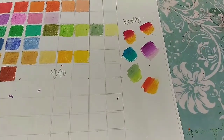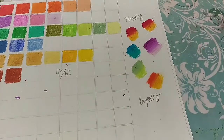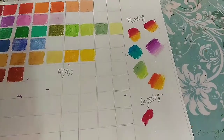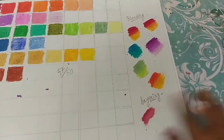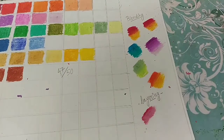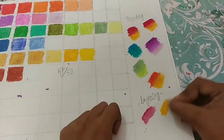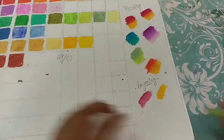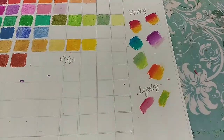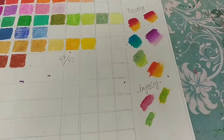Now I will see the layering — whether these oil pastels layer or not. As you can see, layering seems to be fine for one layer, but for two layers it becomes opaque and you can't see the color of the bottom layer. If you use very strong colors then layering will not work.